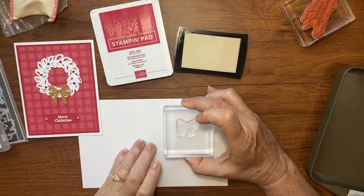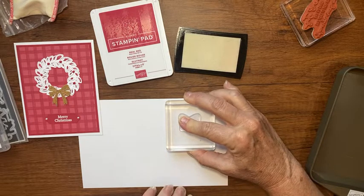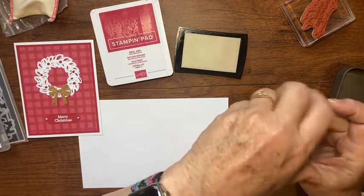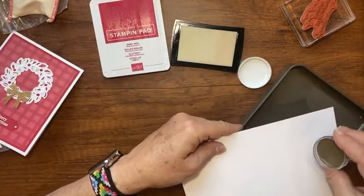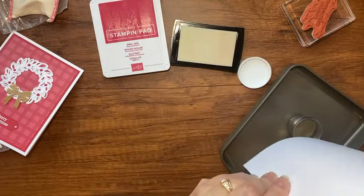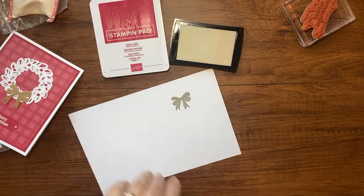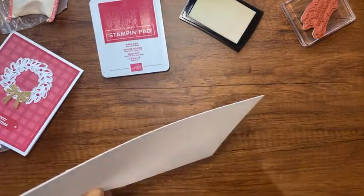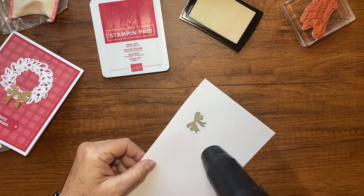I'm going to apply a little Versamark and turn my heat gun on to let it heat up — I have a little holster on my desk so it might be a bit noisy. I'll stamp the little bow image in Versamark about the middle, slightly above center, let the ink sink in, then dump embossing powder over my tray. I'll sprinkle the excess back into the container and set that aside.